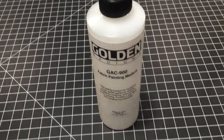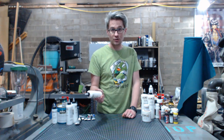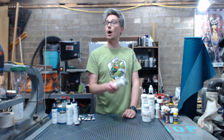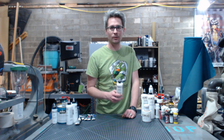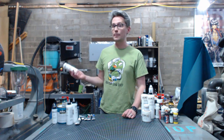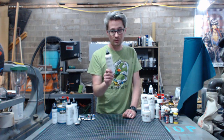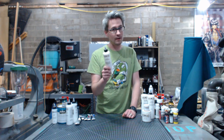This is a fabric painting medium. This will take any acrylic paint — from craft store, hardware store, professional grade paint, anything in between, anything that is acrylic — and you can use this to turn it into a fabric paint.